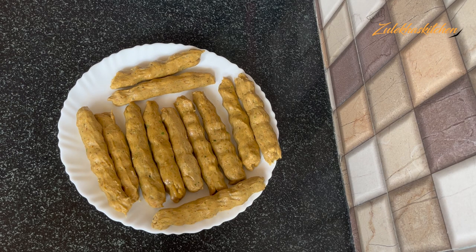If you want to store the kababs, keep them in the fridge for 2-3 hours before frying. You can also freeze them — place them in a container or a Ziploc bag and put them in the freezer. When you are ready to fry, take them out and fry them.